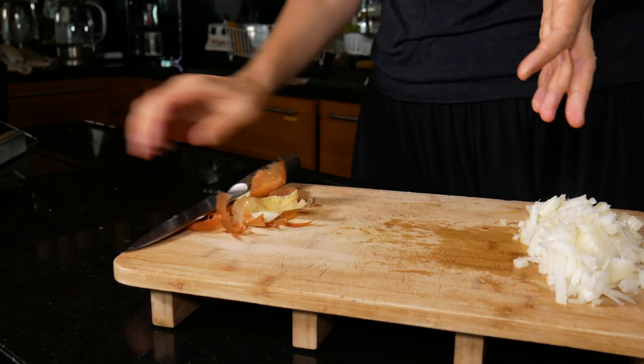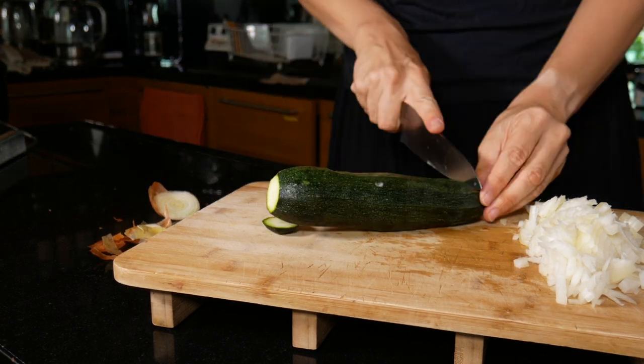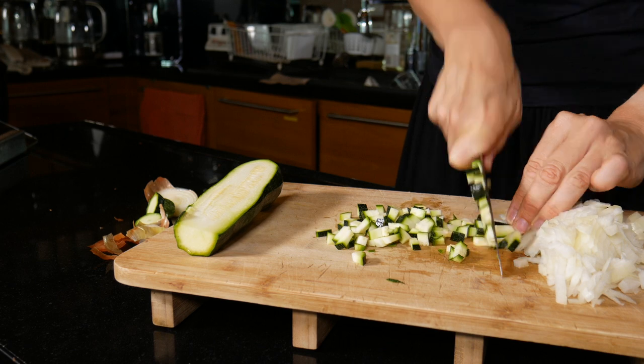The next thing you will do is to finely chop your zucchini into chunks that are about half a centimetre small.